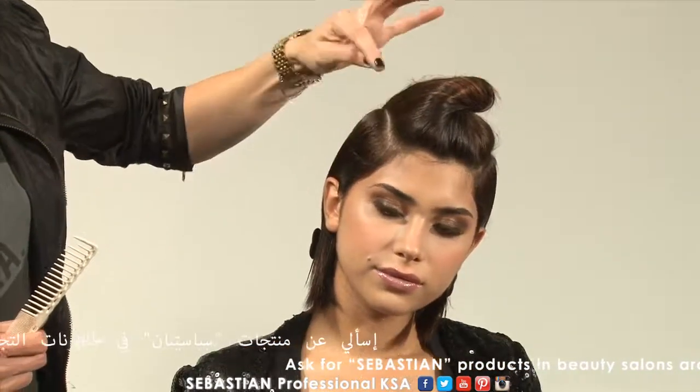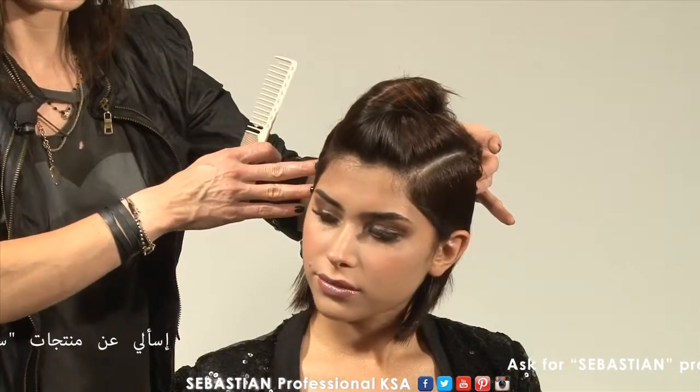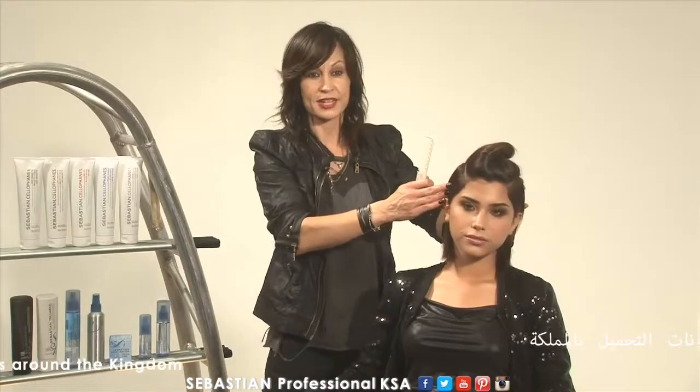How I'm going to section it — or how I did section it — I created two C sections on each side of the head, and slicked it all the way back and secured it with a clip. The same thing on the other side.